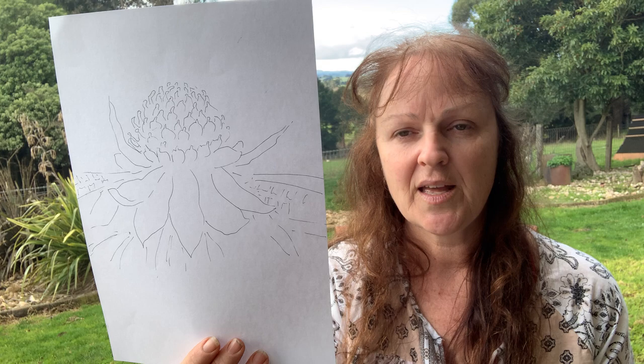One of the things I hear as an art teacher and an artist is that you don't have time to do things, or you're not very artistic but you'd like to have a go. Well, I can help you with that. What I've done is I've done the drawing for you, and that's going to go on artist quality watercolour paper, which is what I would use.